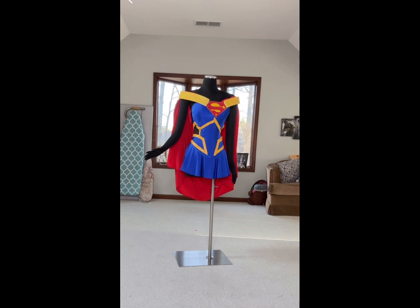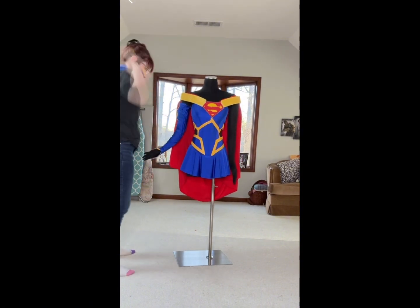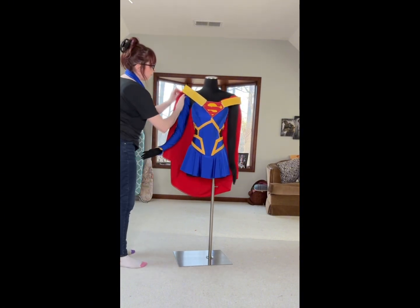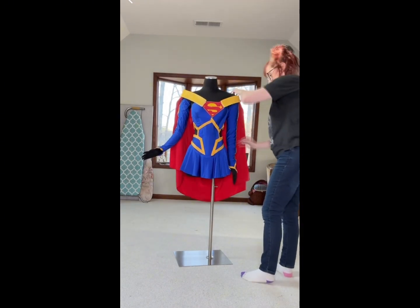The super symbol is made out of a plastic base with the S symbol in foam, and it is permanently attached to the dress. The sleeves are also made out of the same spandex and vinyl, and I decided to just treat them as gloves instead of trying to attach them to the dress.